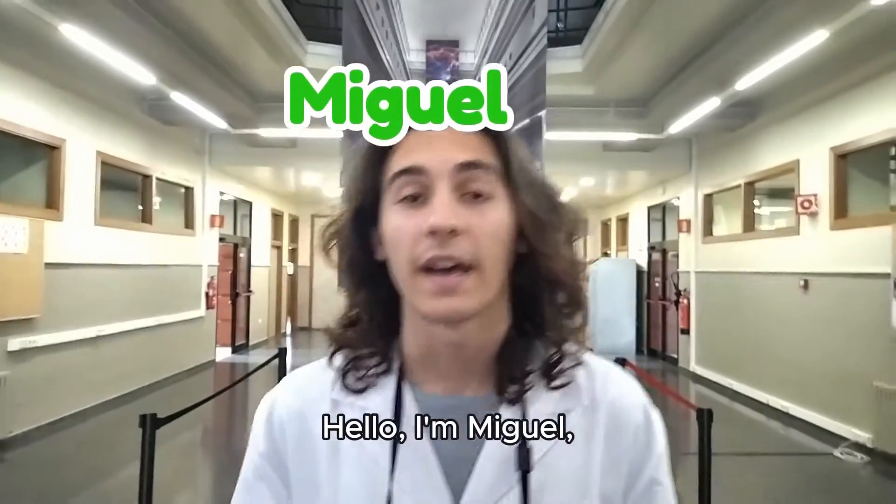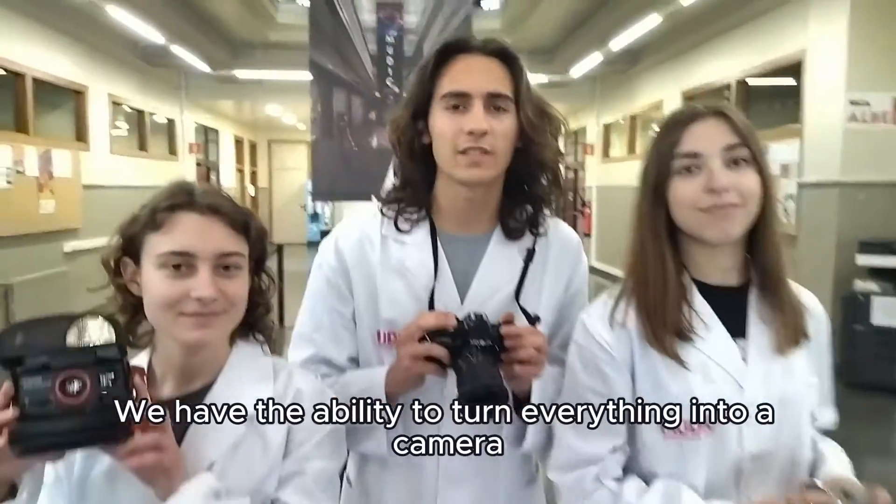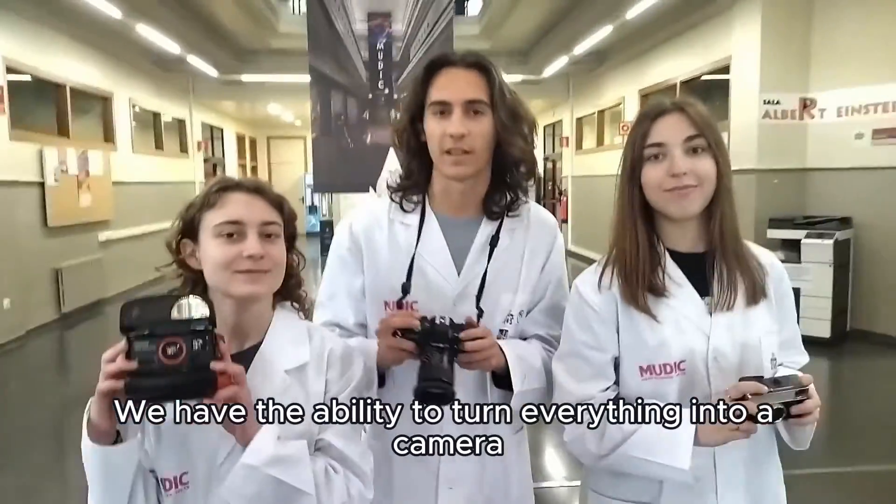Hello, I'm Miguel, an expert photographer, and this is my team. We have the ability to turn everything into a camera.